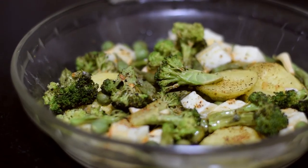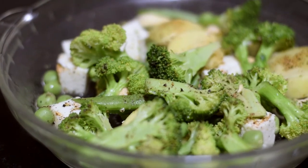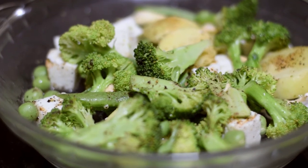Our healthy salad recipe is ready. Remember to add some sauce or oregano. You can also add some flavor.